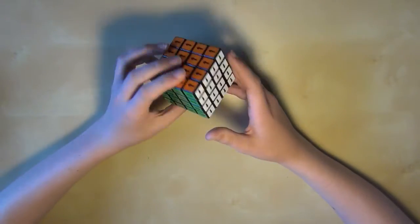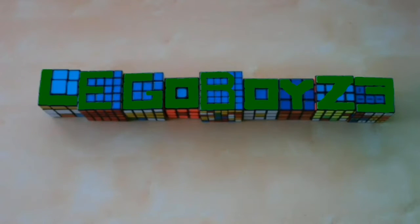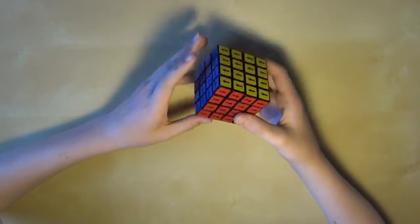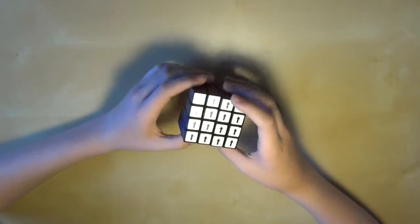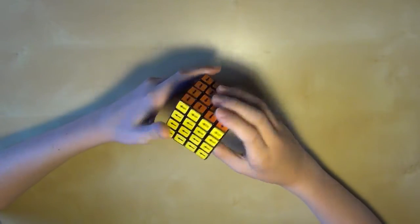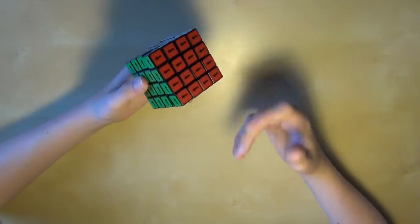Hello everybody, Diggabedus here. Today I'm going to show you how to solve a 4x4 supercube. Before we begin, first of all I am sick, which is why my voice sounds kind of weird. And second of all, this is going to be an advanced tutorial, and so you should be a fairly advanced cuber to do this. Otherwise you probably won't understand some of it.